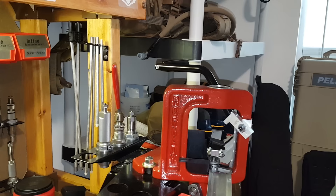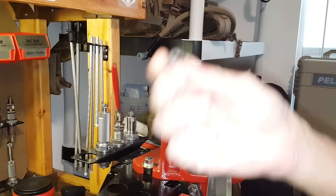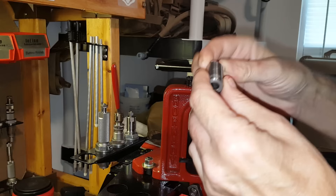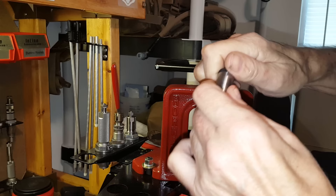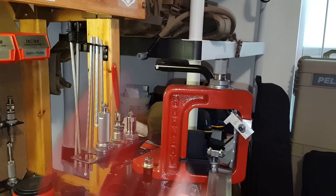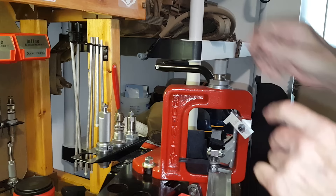I'll open the shoulder contactor, take the cap off, and take the bullet gauge — this has a hole diameter of 0.219 inches, basically the bore size of a 223. I'll put that into the shoulder contactor — it doesn't matter which way since both sides are the same diameter — and put the cap back on. Then I'll put the die back in the press, put the shoulder contactor back in, add the spring, and the dial indicator adapter.